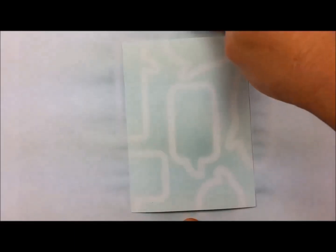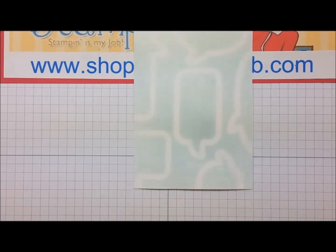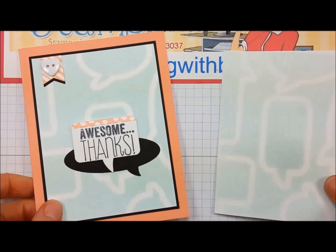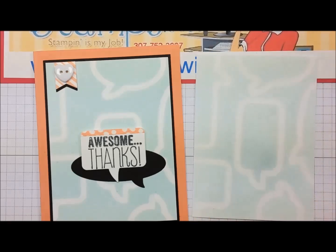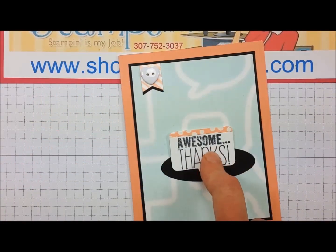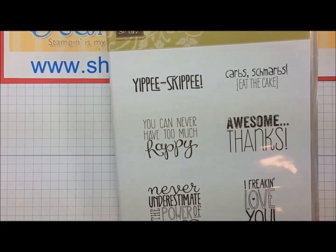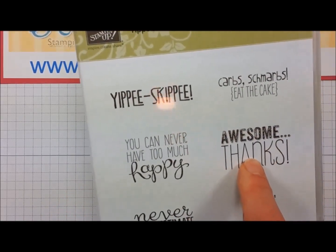It's been a couple of minutes and my paper is basically dry, so now I can remove the magnetic platform and my scratch paper. On my other card I placed the framelits basically in the same area, so I can show you how I finished off the card. I took this stamp from the set called Yippy Skippy, which is also on the retiring list available through June 2nd, and used the 'awesome thanks' stamp.